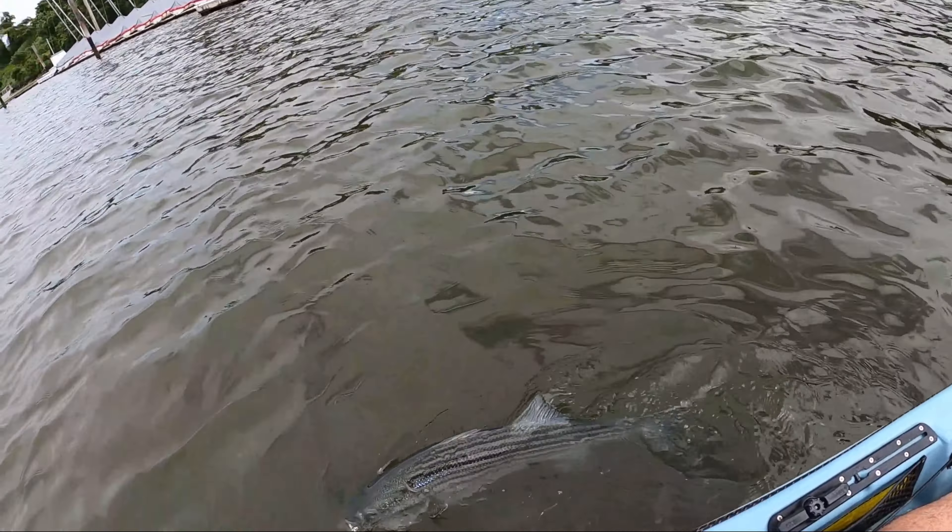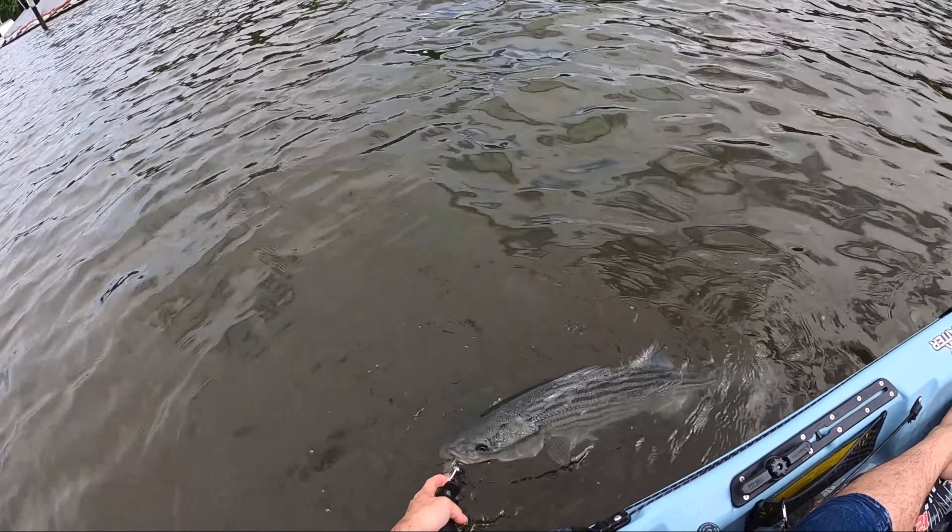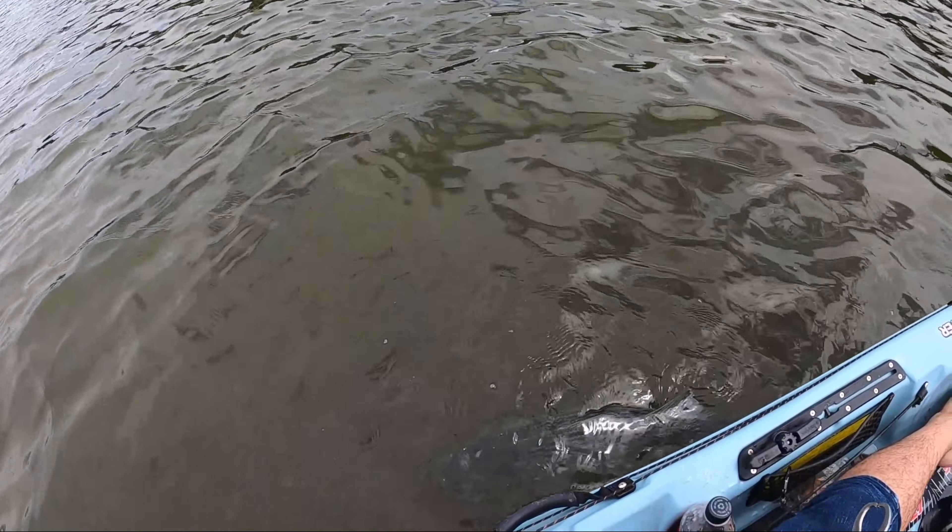You also want to make sure that after a fight like that you revive the fish. Just put it in the water like I'm doing here, get some water going through the gills, and make sure it swims off strong.